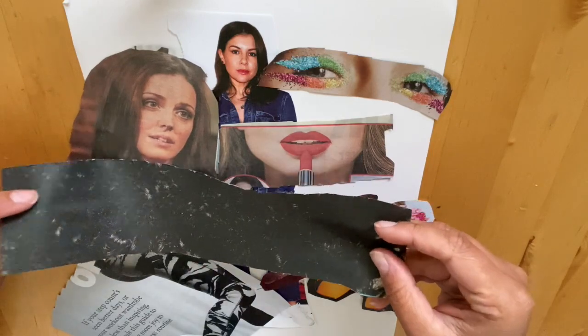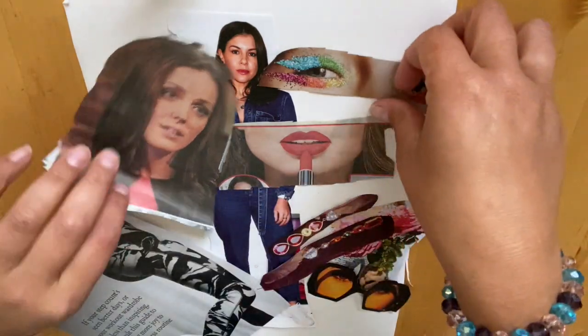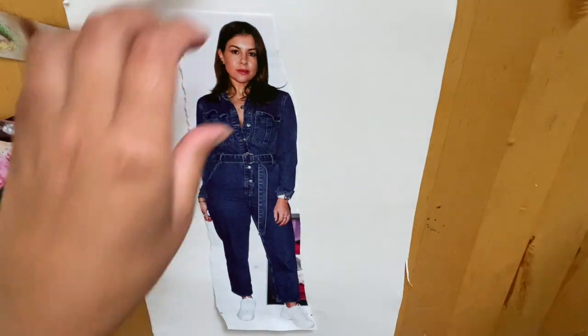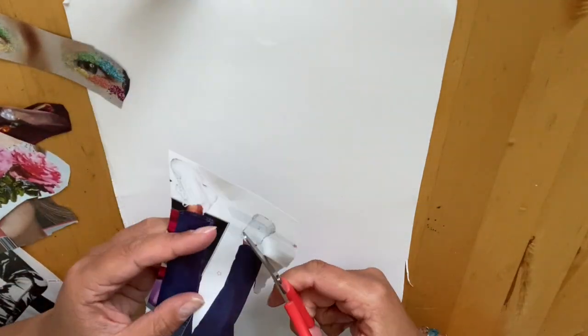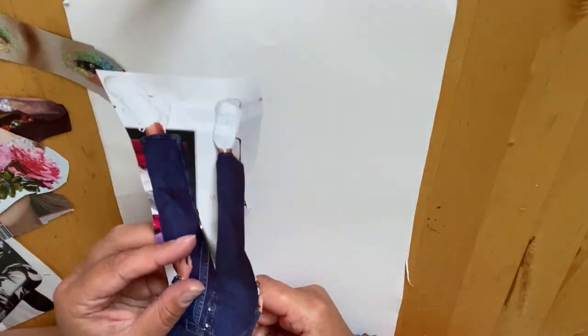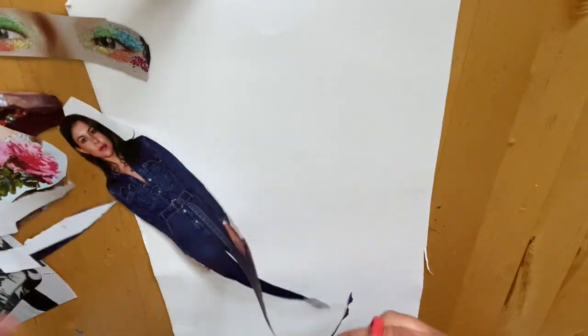I've got a selection of large and small images because Hannah Höch really played around with proportion — having over-exaggerated eyes, over-exaggerated lips, shoes, or parts of the body so it looks really out of proportion.